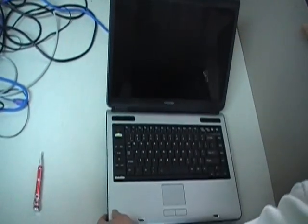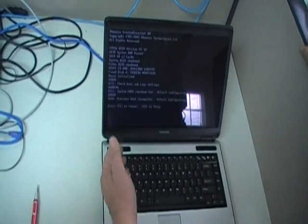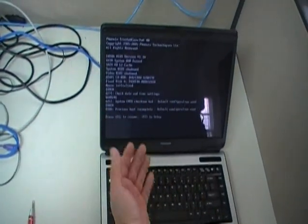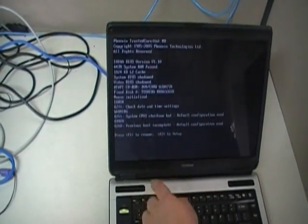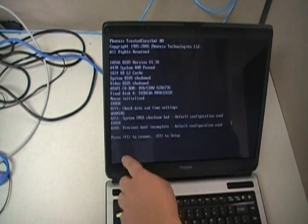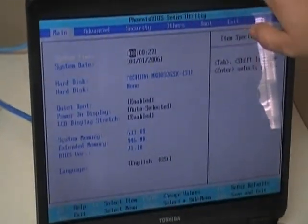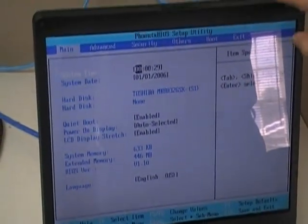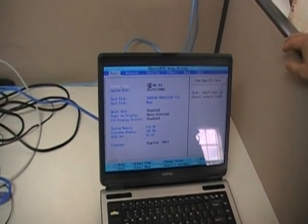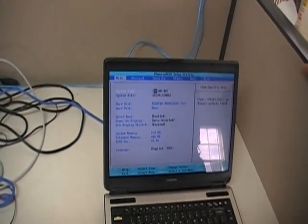Turn on the computer. It should come up with the check date and settings because we reset everything — it says CMOS default configuration. If you successfully removed the password, it should come up with this. Go into F2. Now you should be at the BIOS, the Phoenix BIOS setup utility, and the system time is set to the default, which starts off at zero, zero, zero — so change that to whatever time it is.